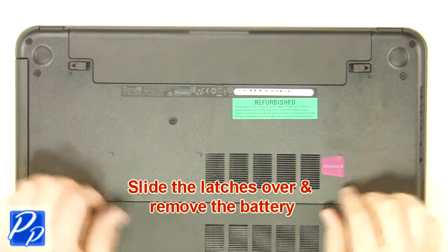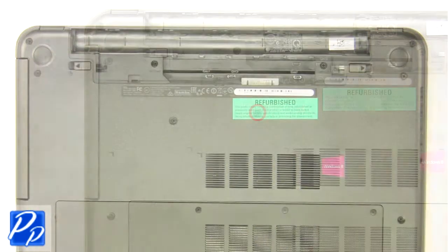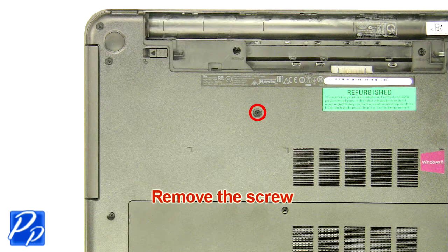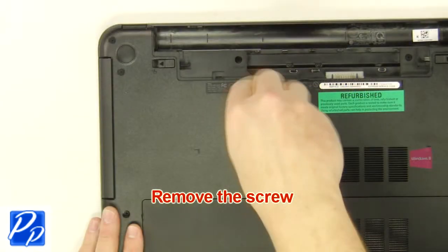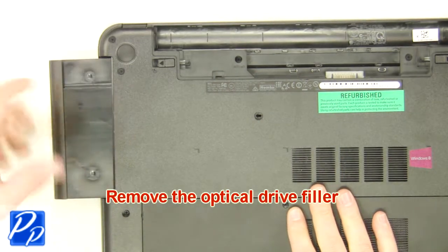Slide the latches over and remove the battery. Remove the screw. Remove the optical drive filler.